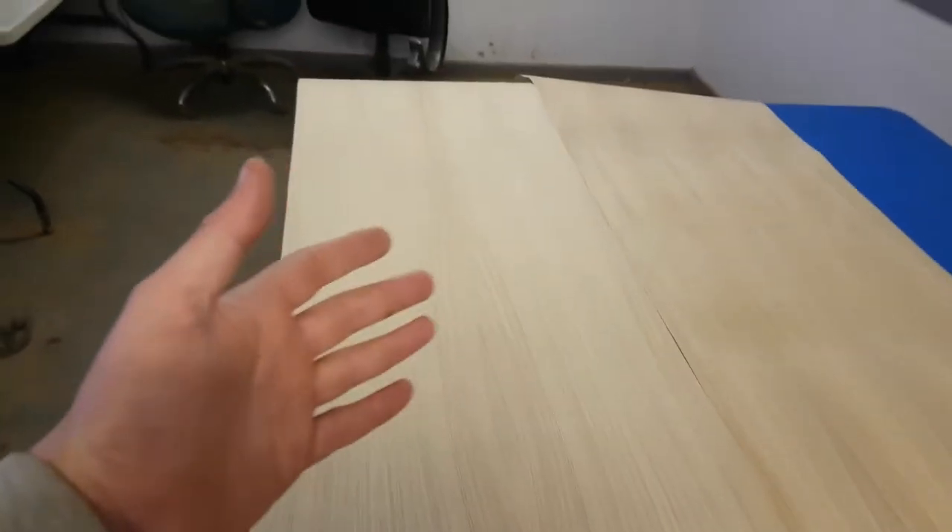So this is the oak veneer. Unfortunately I had to go for European white oak, which is slightly darker than American white oak and slightly wavier, although this sheet seems to be quite straight grain.